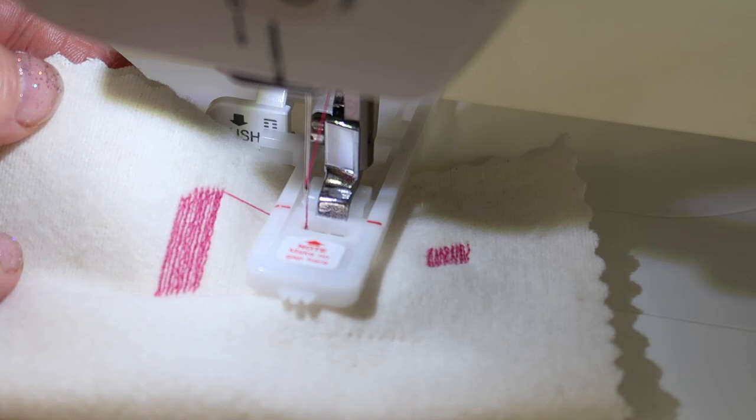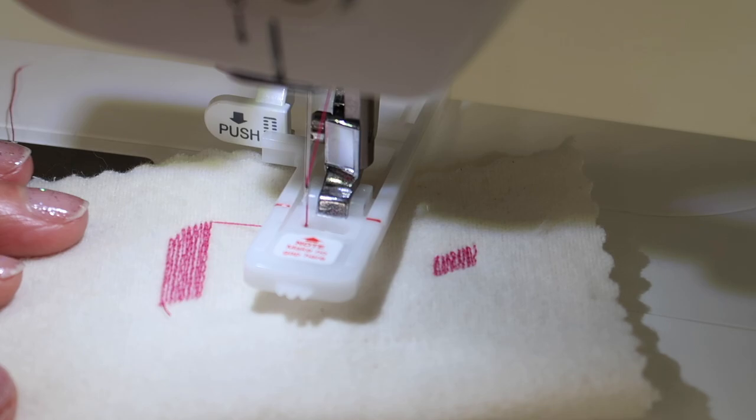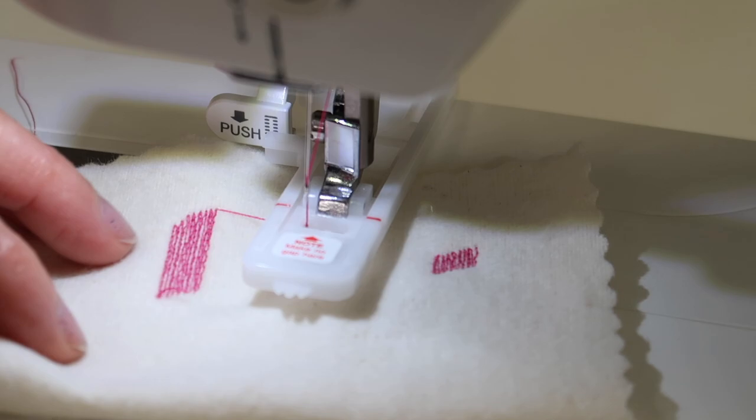Here is what you're going to see. If this thread matched my fabric, oh my gosh, this would be just this perfect, filled-in area — almost looks like the fabric weave was remade. It's just perfect. You can start there.